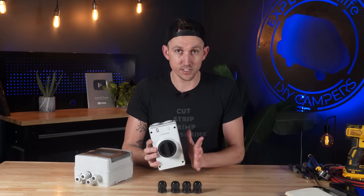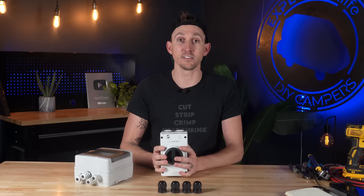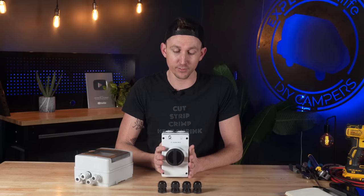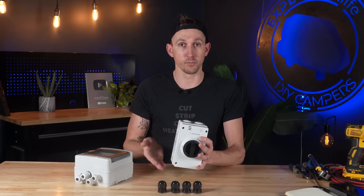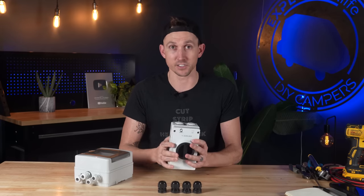These DC isolators that we've started sourcing — Steph has been hard at work in the background trying to find these — and we have them available in our store now at shop.explorers.life. It doesn't matter which way you wire them, top to bottom or bottom to top, it doesn't matter. So let's get into the box and see what it looks like.